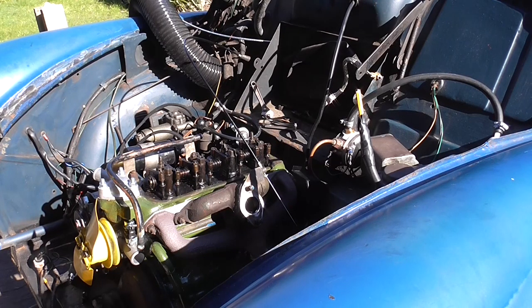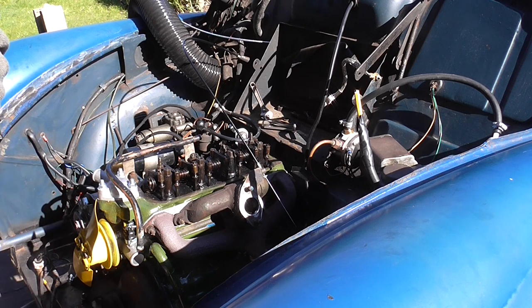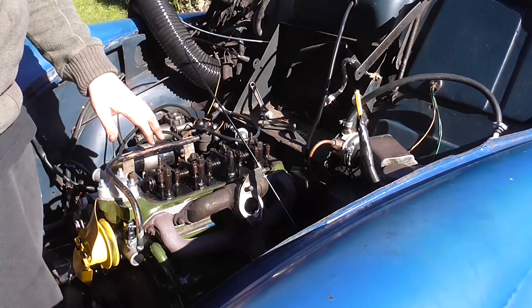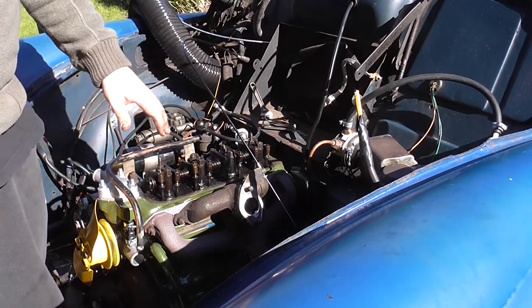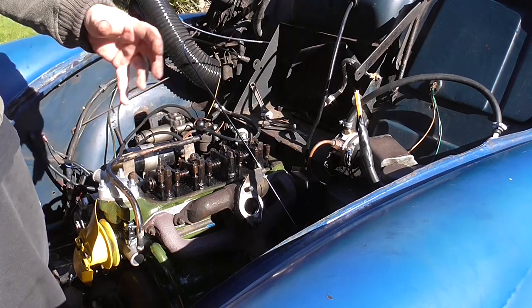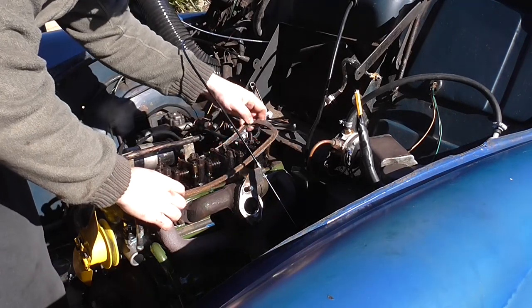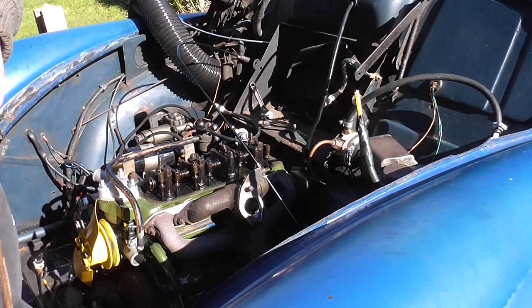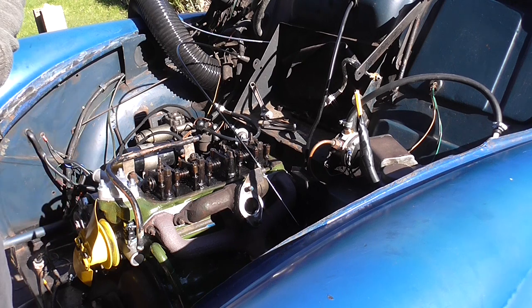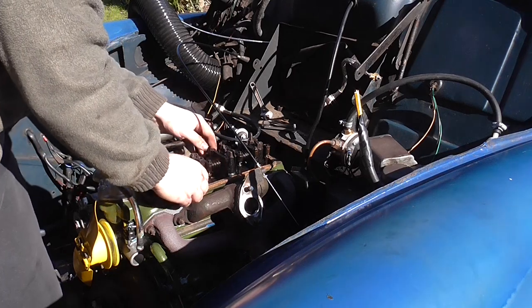Right now I'm going to commit a bit of mechanical engineering sacrilege and reuse a gasket — I promise there's a good reason for this. Never reuse a gasket; however, I've had this head off, which means I've had to remove the torque and then re-torque it down. As a good rule of thumb, once you've replaced the head, you have to bring the engine up to temperature, let it cool down, and re-torque the head. There's no point wasting a brand new gasket that's going to be on there for at most a day. So we're just going to reuse the old core gasket temporarily while I do one heat cycle, and then we'll put the new gasket on. I'm not reusing it for the sake of budgeting — that would be a false economy, it'll leak straight away.